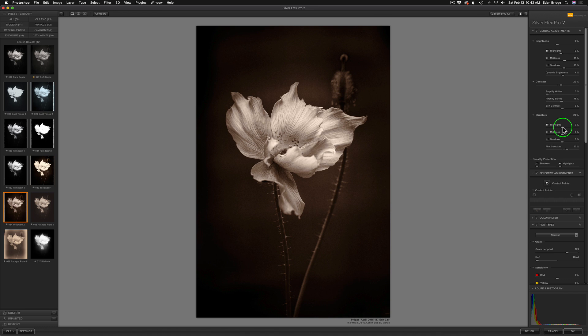Let's play with our structure. Structure is going to bring out details in the highlights, midtones, shadows, and also fine structure which is more like a sharpening. I may keep the overall at zero just to tame it down because it is a flower and I don't want to go too crazy with structure. But let's play with our highlights — let's move it to the right, see what we get, move it to the left. I can soften things up by moving to the left, so I might just move the highlights up a little bit to the right. Let's try our midtones. It's pulling out these shadows in here which is really nice — think of dodging and burning. I don't want to go too crazy, but just a little bit, because those shadows are beautiful.